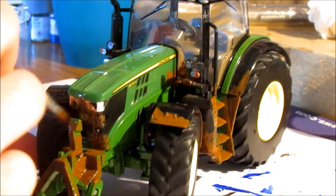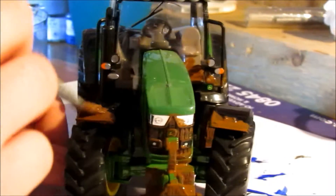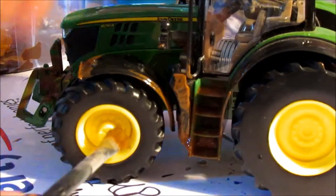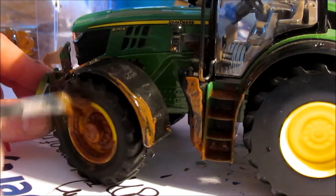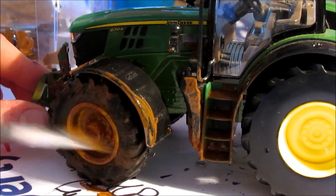Johnny's just muddying up the front of his tractor at the minute and the mud guards, as we can see on the camera. So if we go back to the wheels, just get the muck and just go round and round — go round the tyre too, so it's not just the wheels that are muddy.